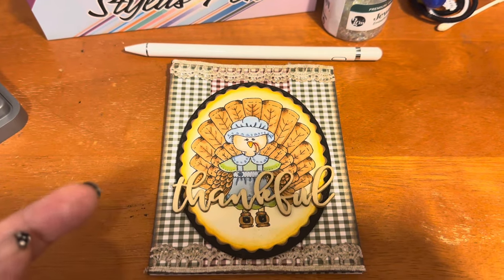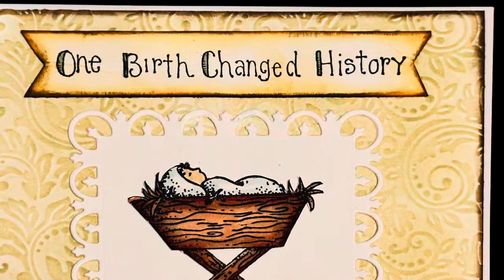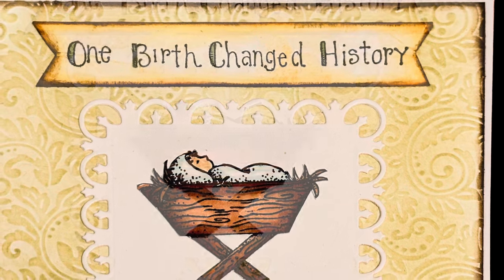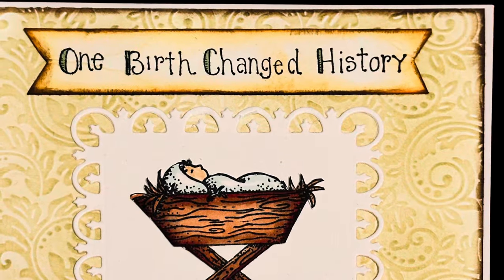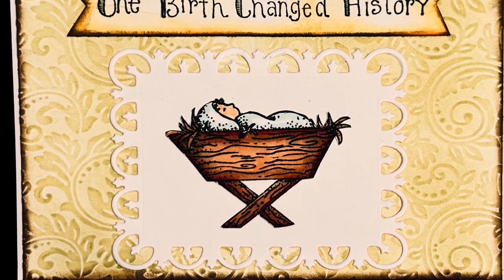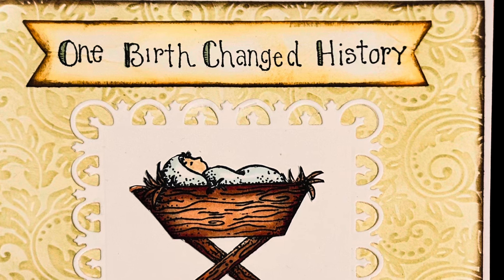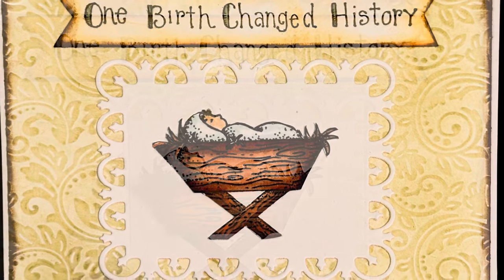My first project I unfortunately already shipped out, so I'm doing a voiceover. On this card I made, I used an embossing folder by Spellbinders, then I inked over the entire embossed image with Shabby Shutters and inked the edges with Ground Espresso. I used the image from the Peace on Earth stamp set for a little baby Jesus. For the sentiment, I used the One Birth stamp set, cut it out making a flag, and inked it with Wild Honey and Ground Espresso.